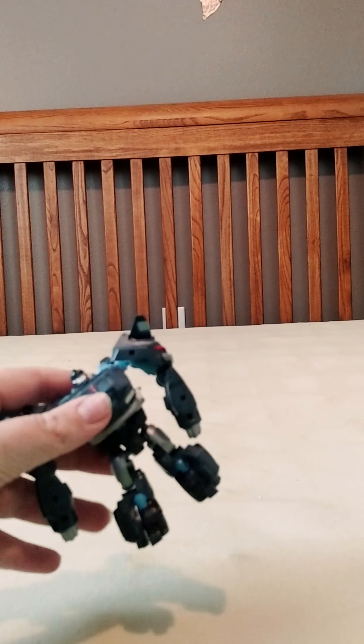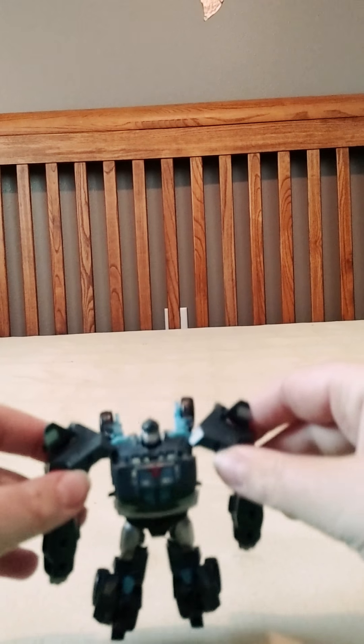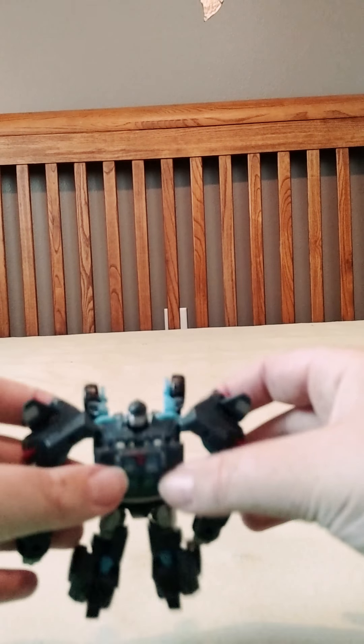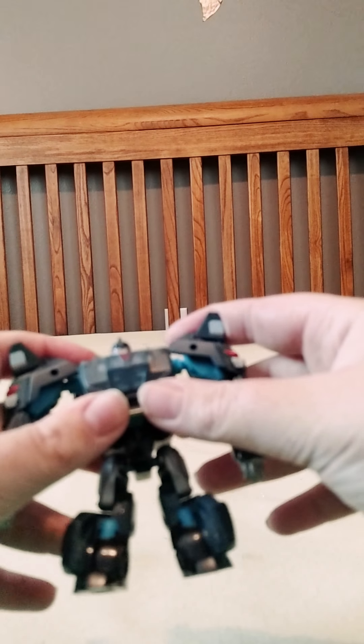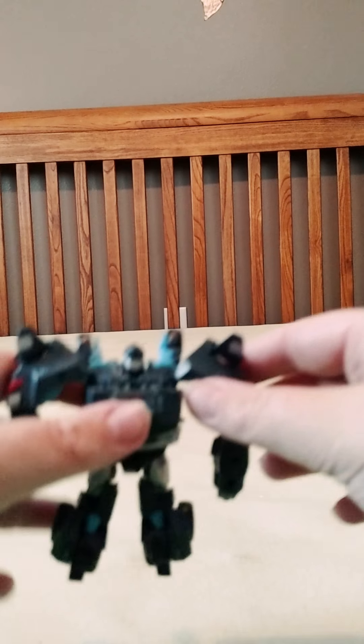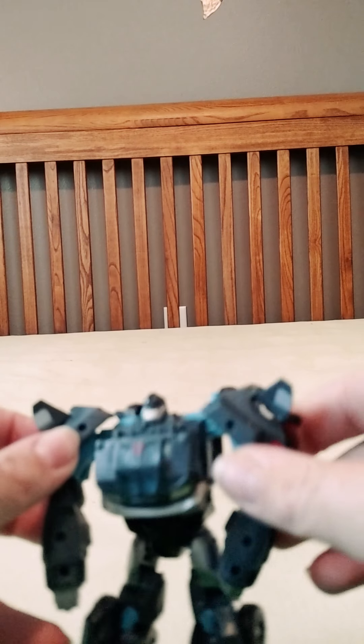I am going to be showing that pretty soon. I have a similar one right here. I really do like this guy. He's probably one of my favorite Bulkheads. My original Bulkhead broke because of one of my friends in California.